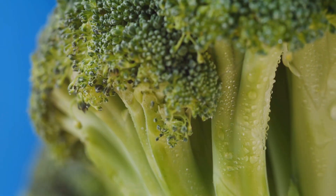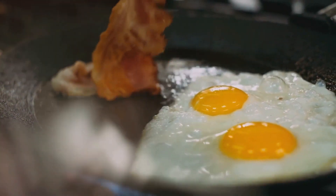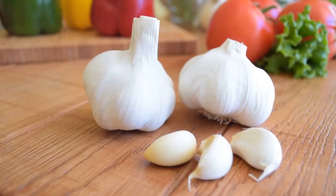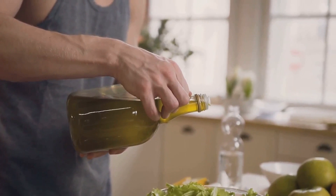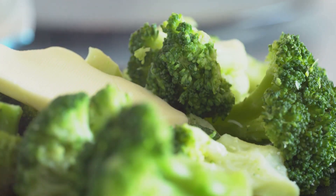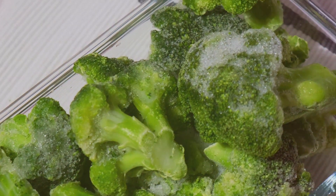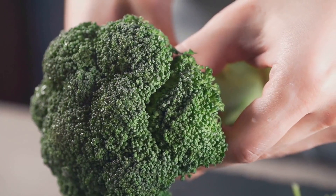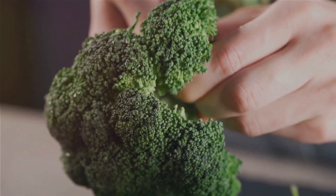Broccoli is a powerhouse of vitamins and minerals, including vitamin C and iron. Eggs provide high-quality protein and essential nutrients. Garlic, apart from adding flavor, is known for its immunity-boosting properties. Olive oil is a good source of monounsaturated fats, which are heart-healthy, and of course, a touch of salt and pepper to enhance the flavors. Each ingredient not only brings its unique taste, but also contributes to the overall nutritional value of our dish. So we're not just cooking food here, we're crafting a well-rounded meal.